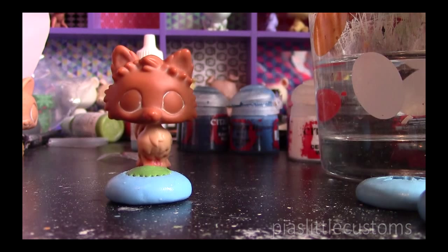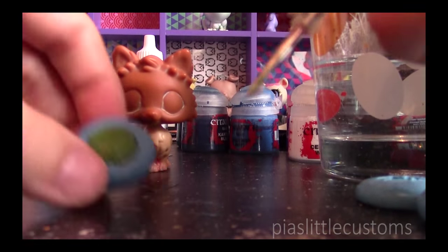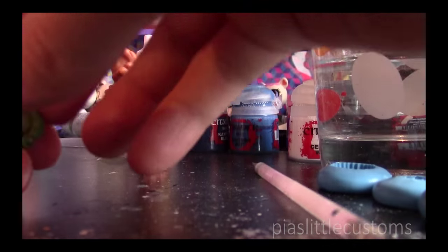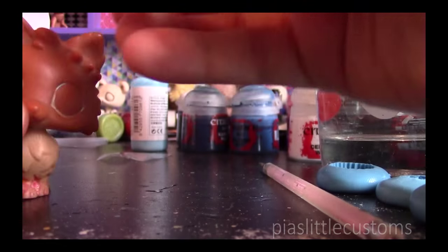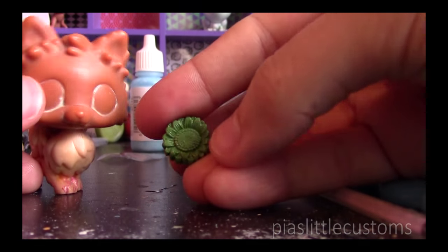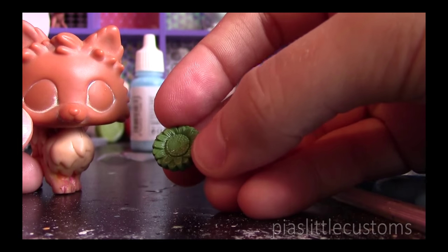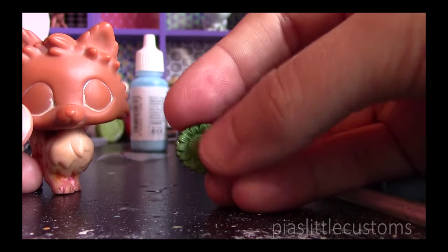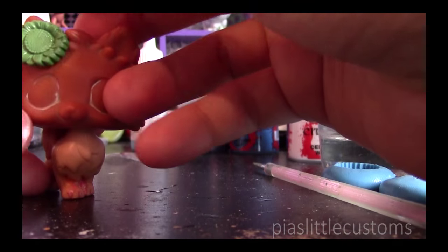To get it out of the mold, I just use a simple tool like this. You just try to take it out carefully — and here you go! You have a really nice little sunflower. Kinetatite sticks by itself really well onto the figure, so you don't have to use any additional glue. If you don't use this clay, you might want to use a little bit of super glue once it's dried, and then just attach it like this.